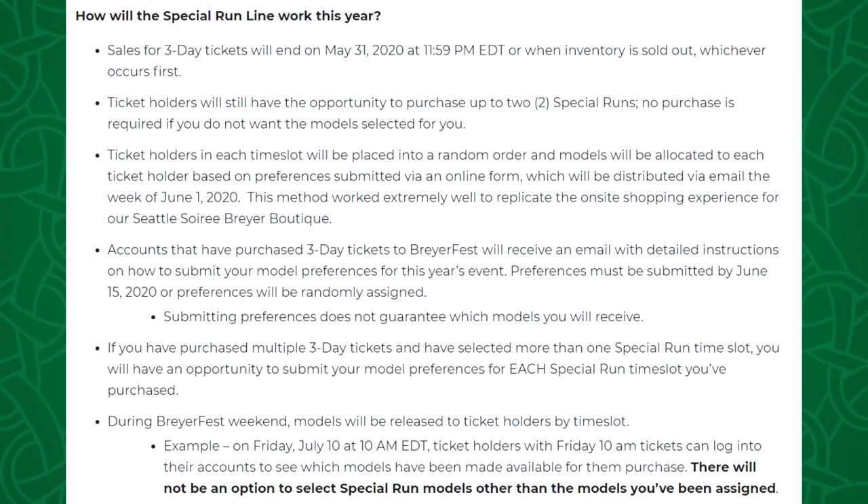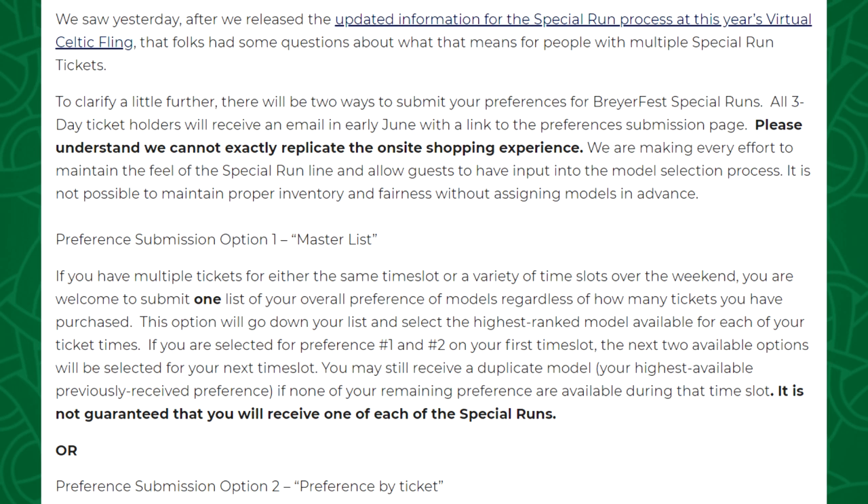I know there are a couple of frustrating aspects to this, specifically the idea of not being able to pick from a variety of special runs during the actual BriarFest, but this does seem like the best system Briar could come up with that is still fair for everyone. I honestly think this is a lot better than a first-come-first-served basis or trying to have everybody in the special run line online at once. Those other options would just cause a lot more headaches and upset fans — this method is a lot more fair.